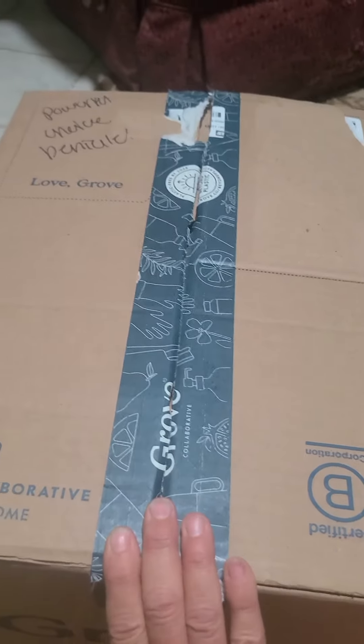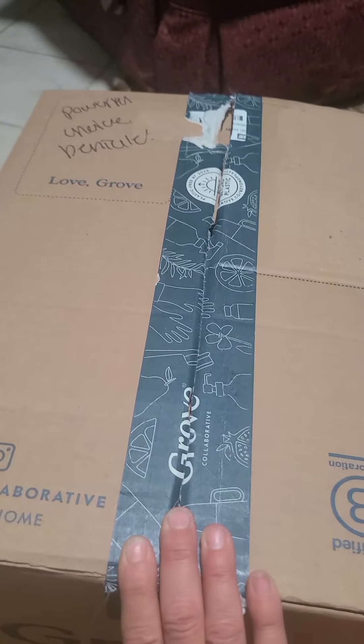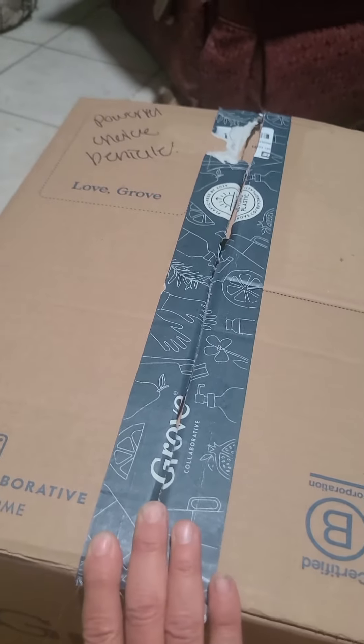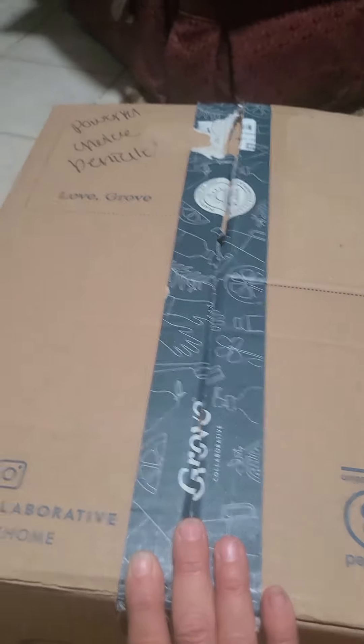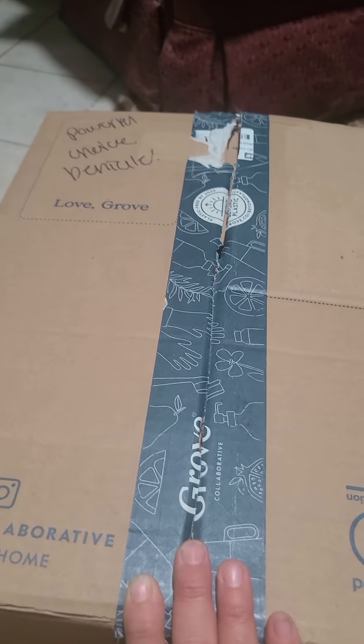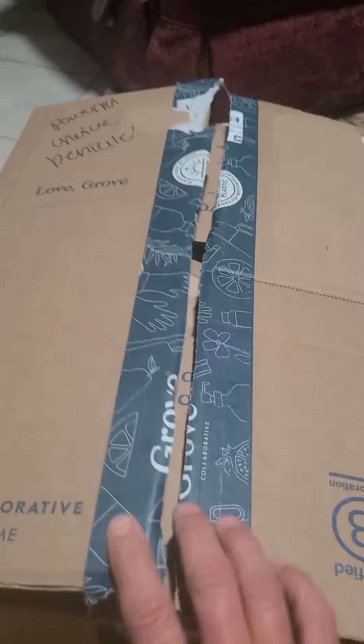Wild Earth Child is back with another Grove Collaborative unboxing. I have some new products as well as some products I've already tried, giving you a quick overview, and then later on I will do product reviews after I've used the products for a little while.